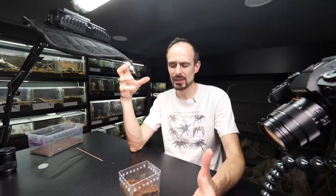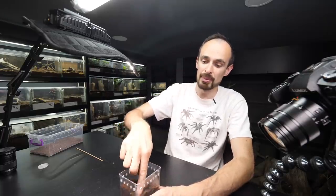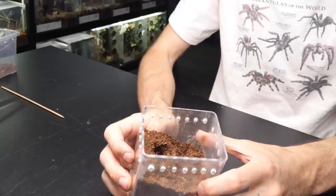Maybe better not put the plexiglass on the side, because they make a trapdoor — if that side is just plexiglass, no, no, no. I'm going to fill it up and the starter burrow will go like this. Yeah, this should be better. I'm sure of it.